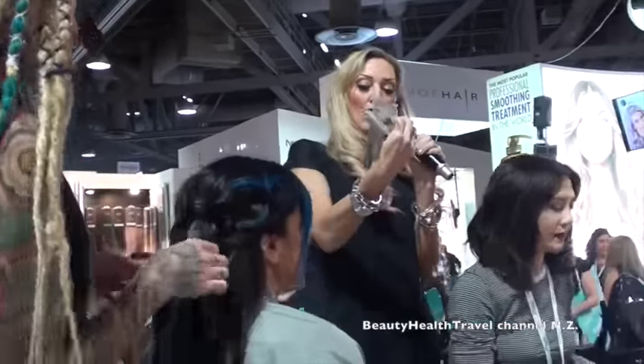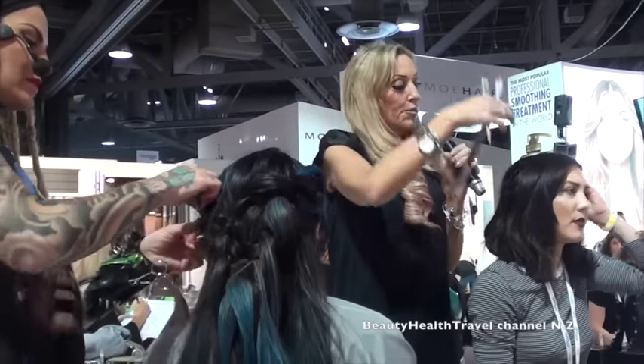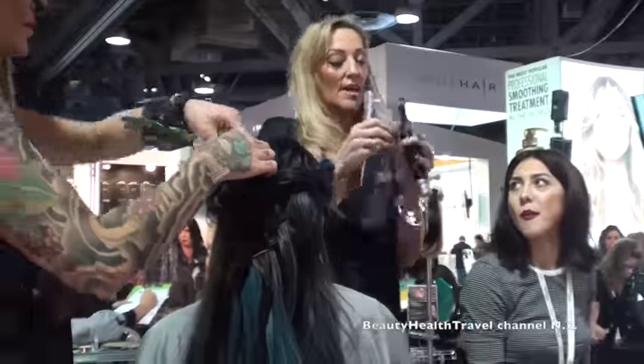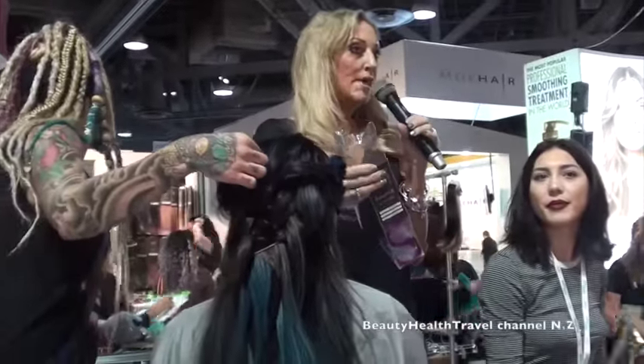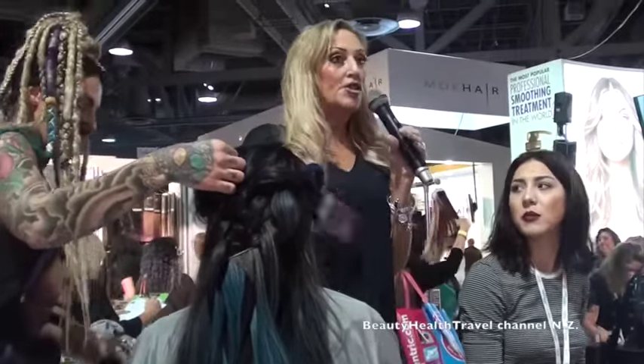We're going to go in and put in one of our lilac fantasy colors — give her a little pop of color. You'll see how quick and easy it is. This is color without commitment. She does not need to commit to her hair. She can take it out in a week, she can take it out tonight.